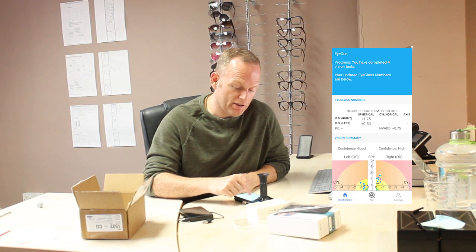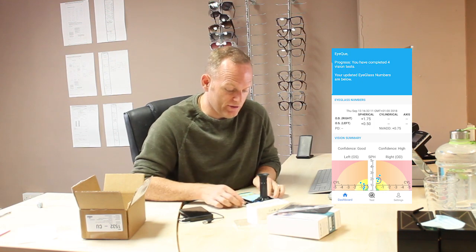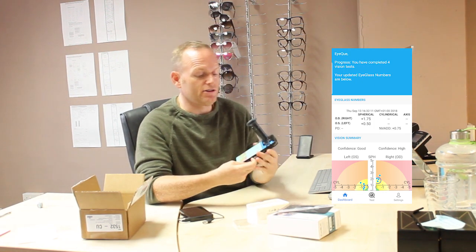There we go — as easy as that. It's a complete vision test looking at the powers. One eye is weaker than the other, which is correct in my case. It says I'm long-sighted in that eye, which is spot on, and there's a clear difference between the two. It's got confidence ratings — good confidence and high confidence — and then you can see a number of measurements on the dashboard.